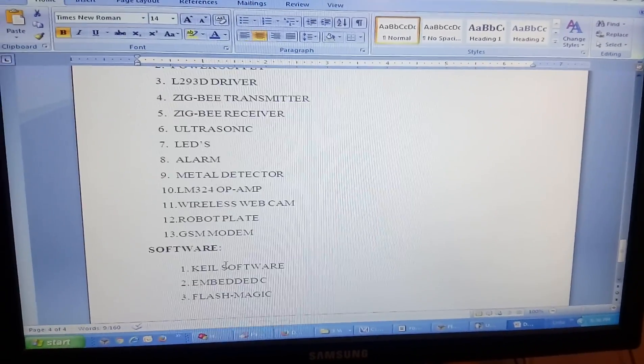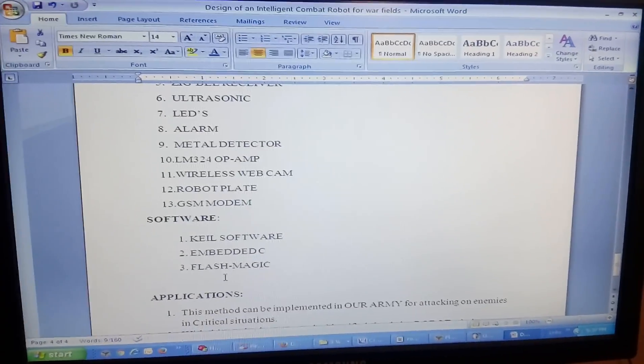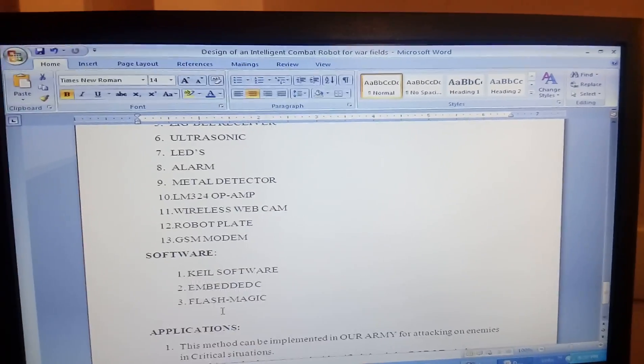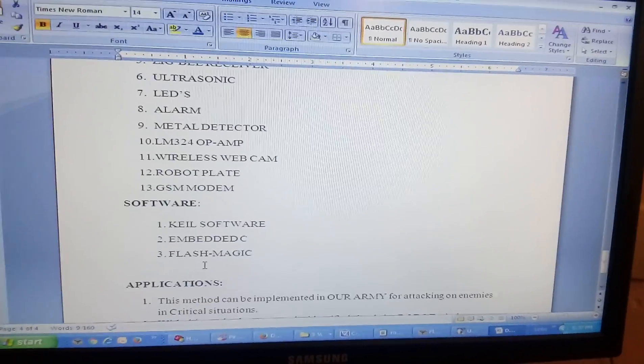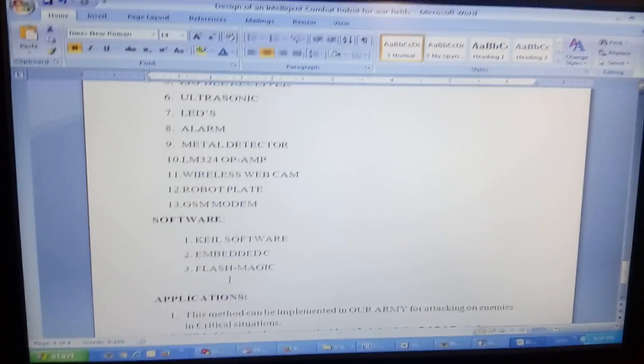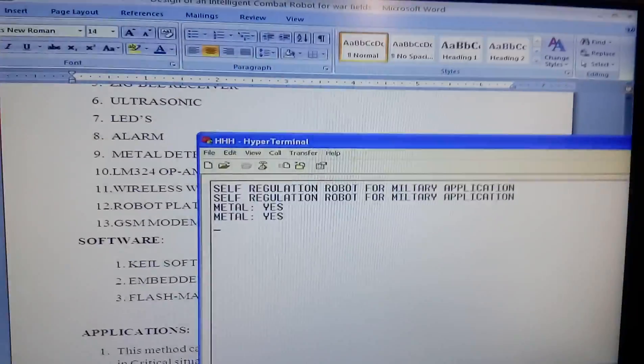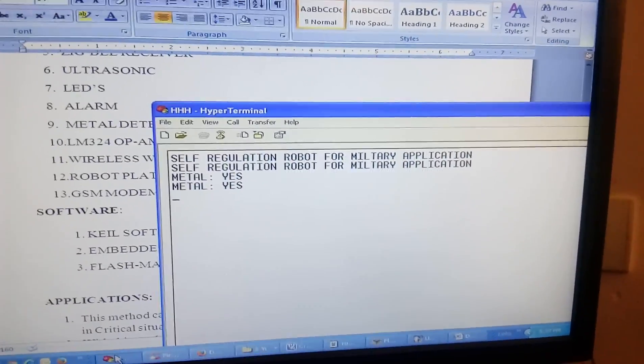The components used are: ARM7, power supply, L293D, Zigbee module, ultrasonic sensor, alarm, metal detector, wireless AV camera, and GSM SIM900 GPRS module. I am using Keil software and Embedded C language — Keil Micro Vision for Embedded C — and Flash Magic for dumping the program onto the microcontroller. For input/output we are using HyperTerminal to see whether metal is detected or not, and giving input from the keyboard.